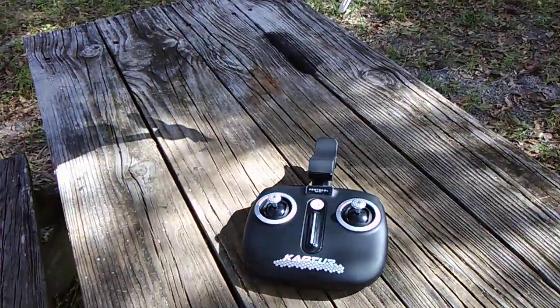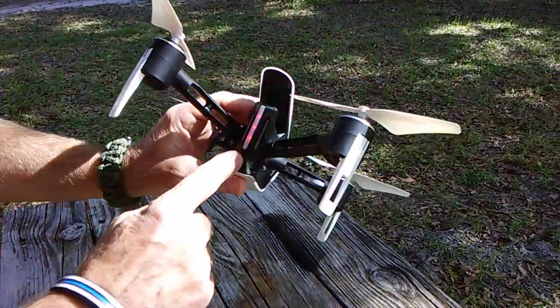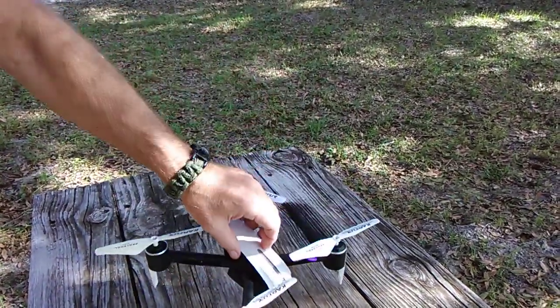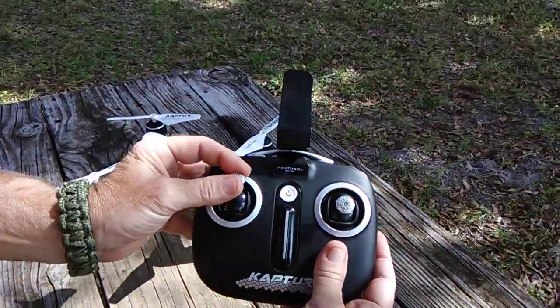Step one is pretty simple. I'm going to go ahead and turn the drone on by pressing the button until the lights start to flash. The tail light is your GPS indicator and the other ones will tell you if it's calibrated or not. Now we're going to turn on the transmitter and hit the throttle stick up and down.